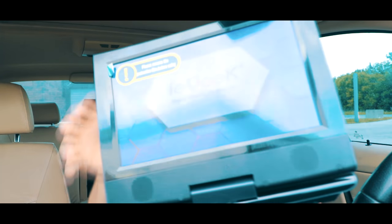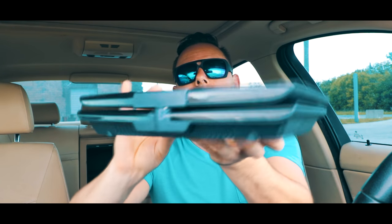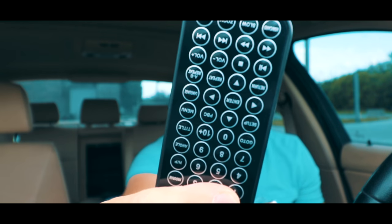It does have a swivel so it swivels all the way around, you can bring it down. We've got a remote control.